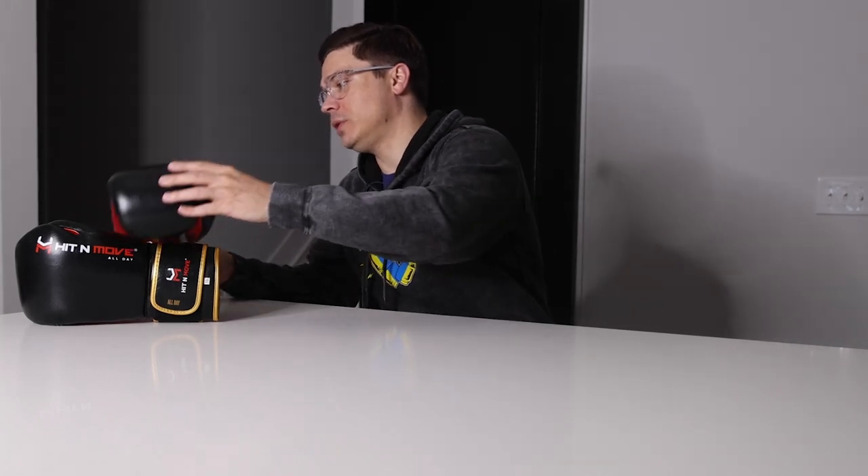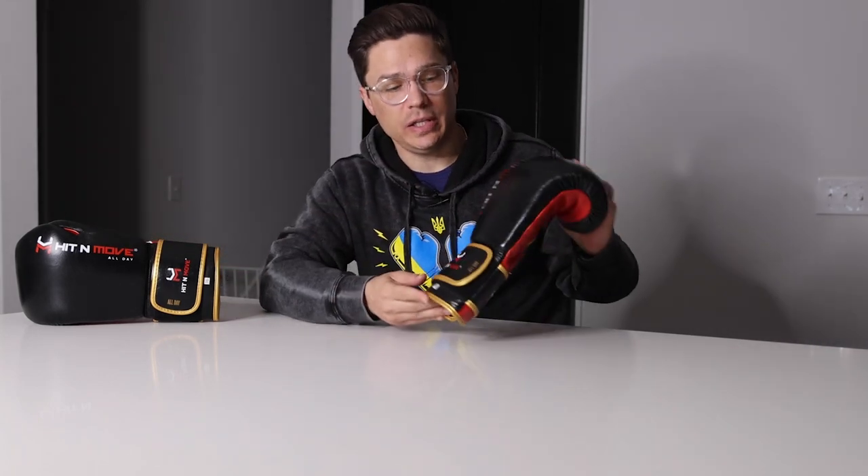Hey everyone, welcome back to the channel. If this is your first time here, my name is Jordan Miller and I review boxing gear. Today I'm going to be doing my full review of the Hit and Move Agility boxing gloves, so let's get into it.